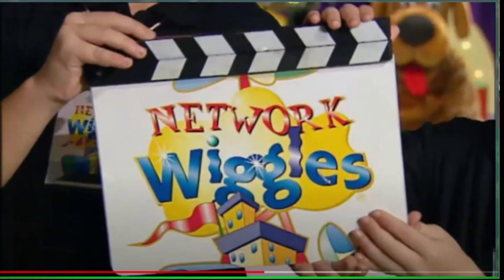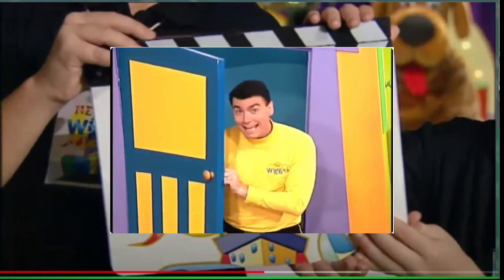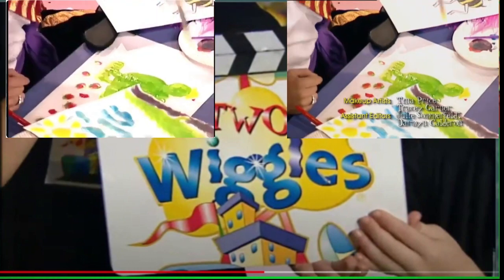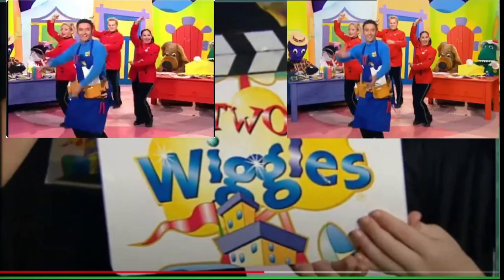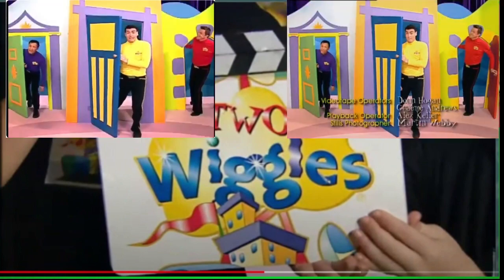Anthony's Workshop — it's a workshop with Anthony. Hi everyone, let's make something. Anthony's Workshop — it's a workshop with Anthony. When everybody is happy. Woohoo! Anthony's Workshop, it's a working beat.